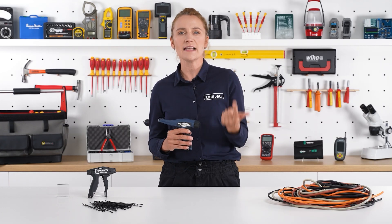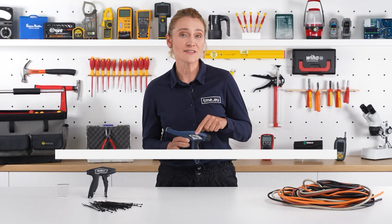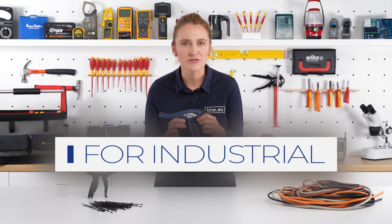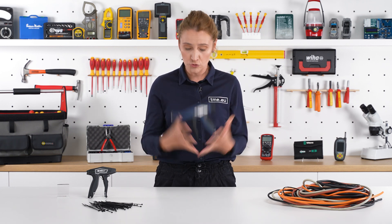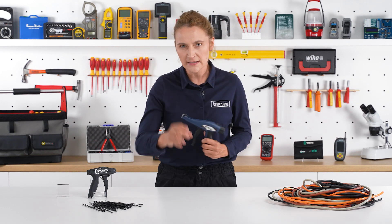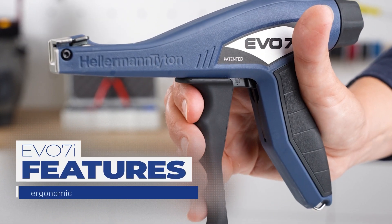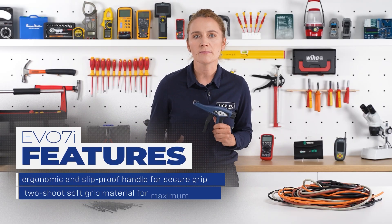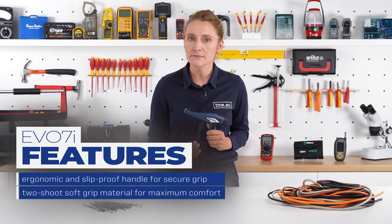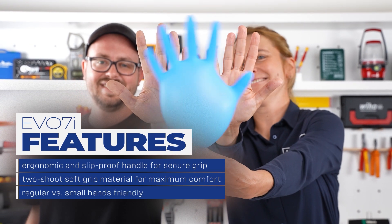TLC delivers performance, safety, and comfort for the operator and eliminates tool kickback. In the Eagle 7i, the 'I' stands for industrial. Special crash tests are done on the device to prove its resilience to mechanical damage and to check how immune it is to the consequences of dropping. It features an ergonomic and slip-proof handle, with two-shot soft grip material for maximum comfort without fatigue, designed for regular as well as small hands.